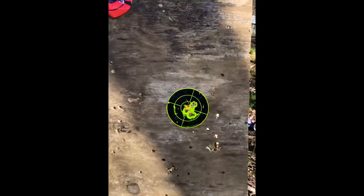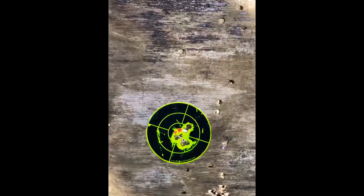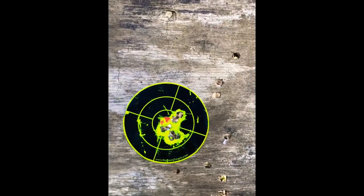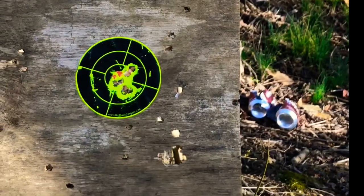I don't shoot the best, but not a bad group. I can shoot better than 30 yards. Here's a couple shots of me shooting some cans.